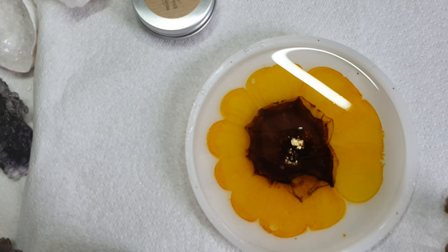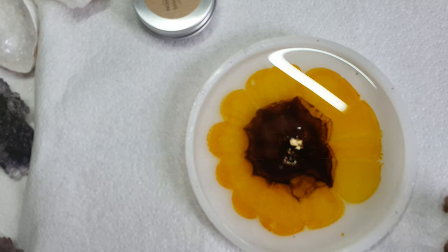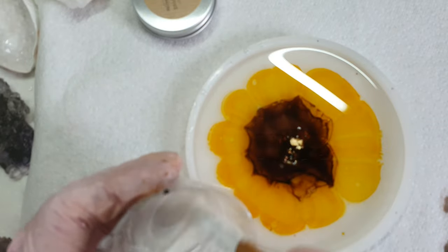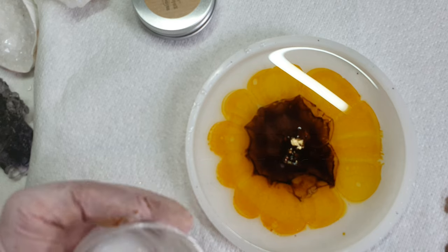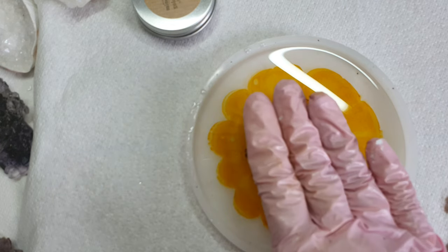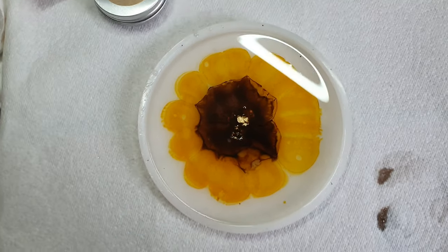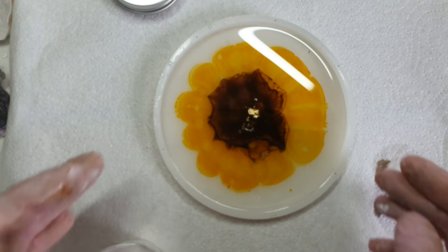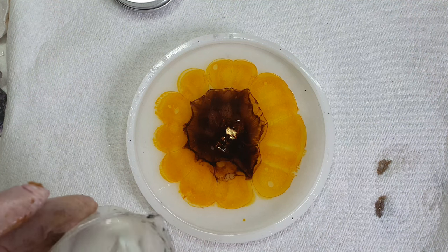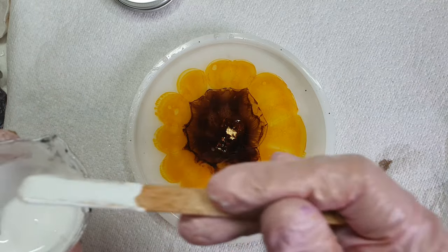Now I have taken my Just Resin white epoxy pigment and I will be taking just a little amount of it — just what's on my stick is enough. I will be mixing it into the 10ml of resin that was already in the container.